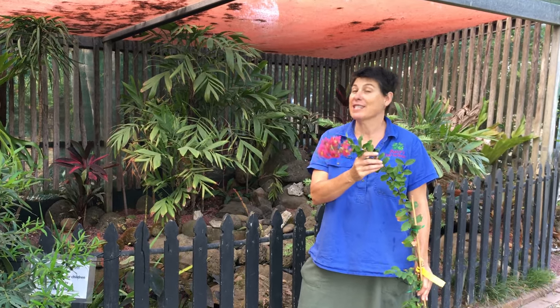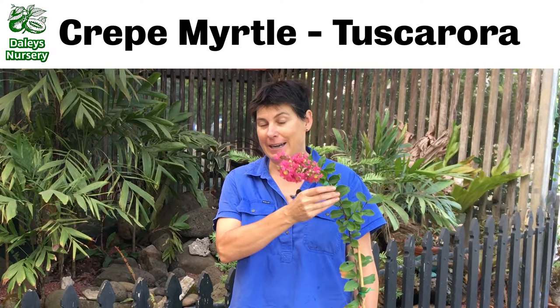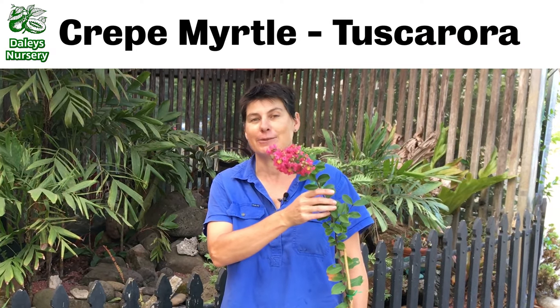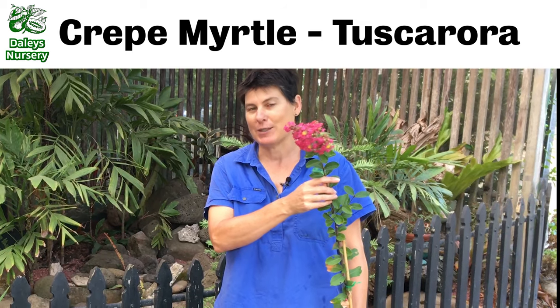If you're looking for a small ornamental tree, it's hard to go past the crepe myrtle. This is the Tusk Aurora, which has these beautiful deep pink flowers that appear at the end of summer, through summer and spring really.